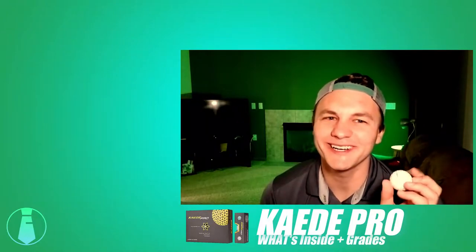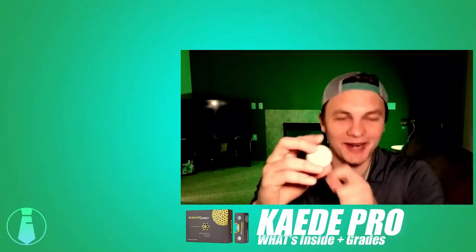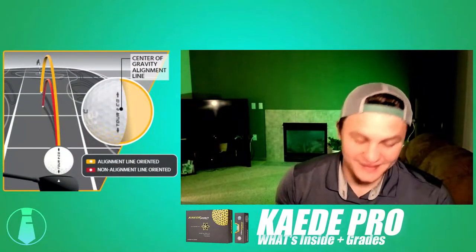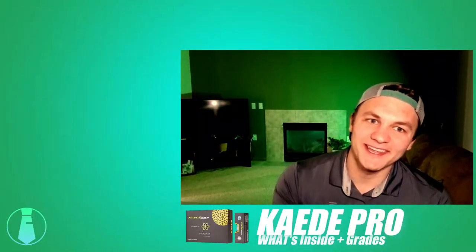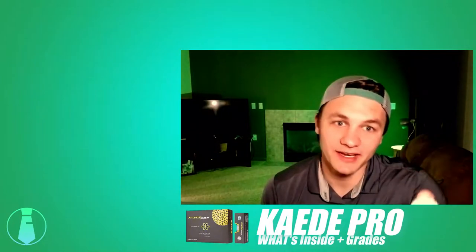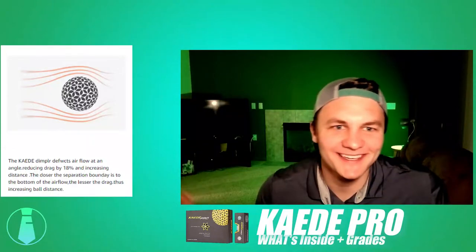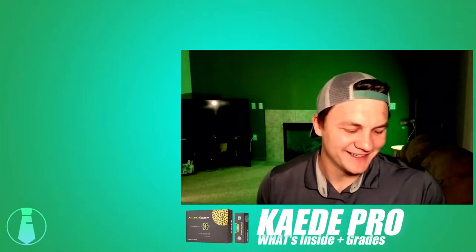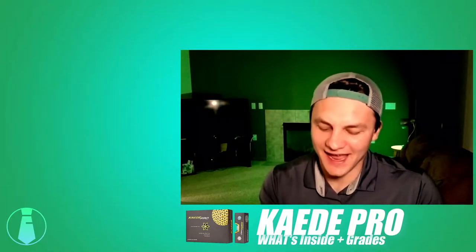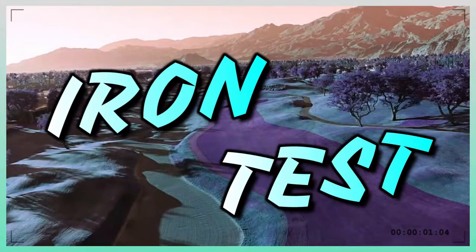This golf ball was pretty inconsistent off the tee. You might need to do a center alignment test and mark it so you're hitting it the same way every time. Overall, the claim that you hit it further is true, but you kind of expect that with a two-piece ball. Higher quality golf balls add more control off the irons and around the green with the urethane cover.